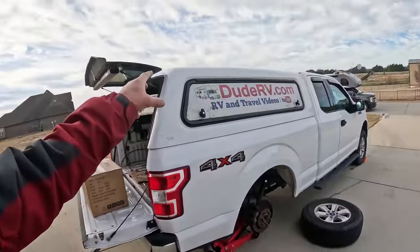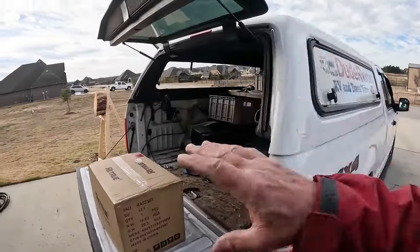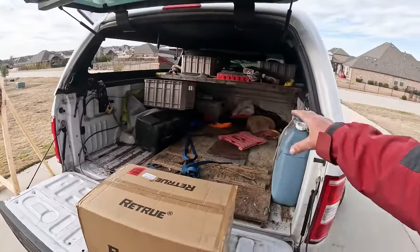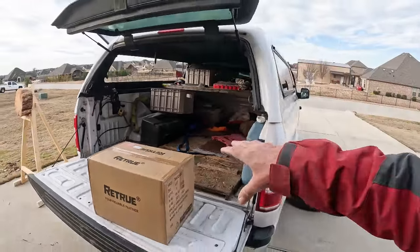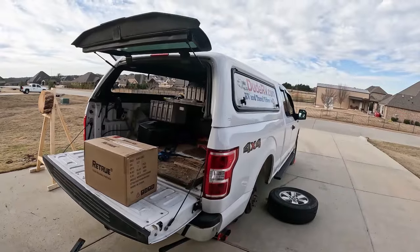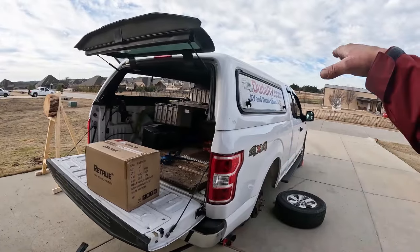I've got the topper, which adds weight, and then when I put all my toys — the scooter and the e-bike — in the back with all the other stuff that's in here. It's a mess right now. Don't judge me, it's a pickup. But when I have all my gear and put the scooter and the e-bike, that adds a couple hundred pounds to the back end. Throw in a couple of bundles of firewood. You start loading this thing down, she squats.